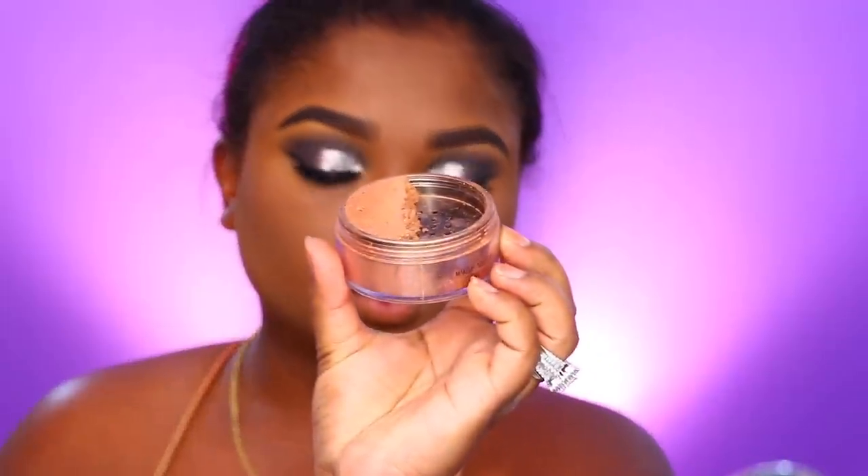Once I'm happy with that, I'm going in with the Broncified loose powder highlight from Makeup Addiction, applying a bit to my cheeks and blending with my fingers. I don't want it too bright where it takes away from the eyes — the look is already pretty dramatic and bold. I'm softening everything with fingers or a brush. I applied forehead highlight too and used a foundation brush to soften it, just enough for a subtle glow without looking too shiny.